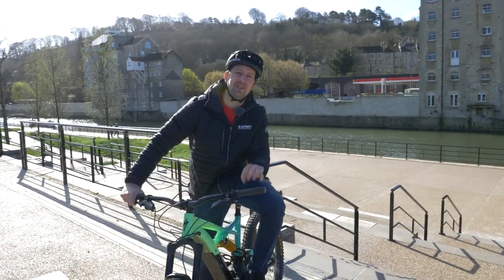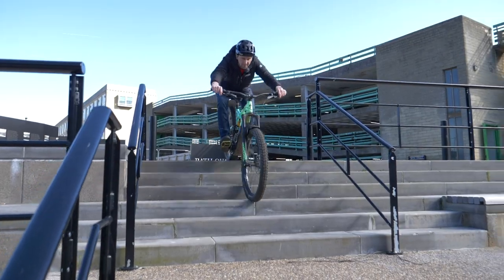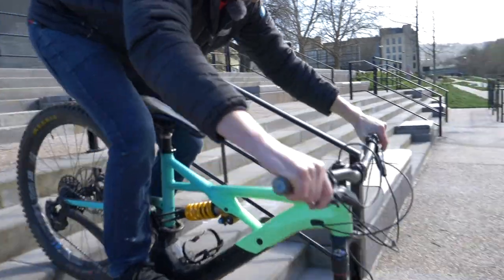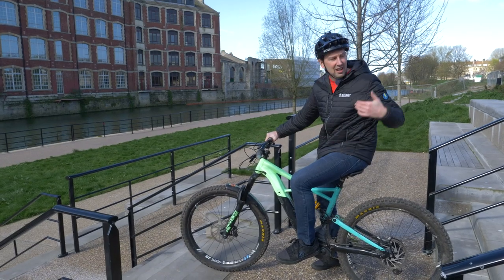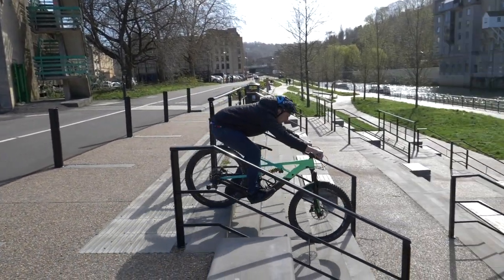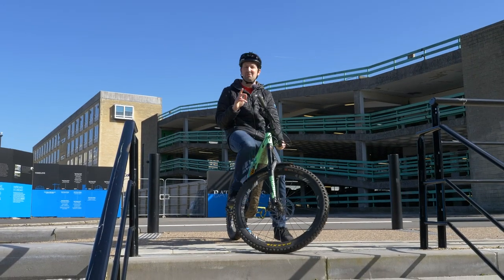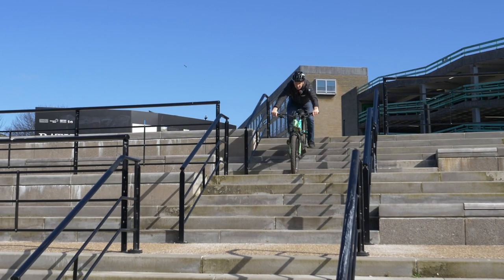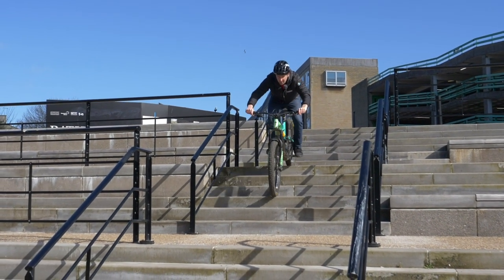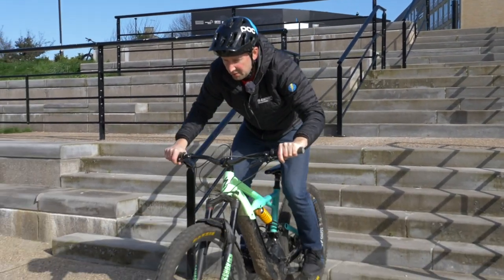We always talk about climbing up steps here on EMBN, but how on earth do you tackle going down steps? When you arrive at a set of steps you want to ride, have a look at the run in, the run out, the speed you're going to need, and how they'll affect you and your bike. A vital tip: don't come in too fast — if you come in way too fast, the steps are going to buck you and you'll feel all out of shape. Just keep it nice and slow and keep it in control. Here are some steps for riding steps: first, look at your line and focus on the bottom. Second, adjust your speed the whole way down, staying on your brakes. Third, stay nice and supple and absorb every little shock through your arms and your bike's suspension.